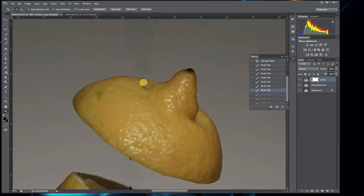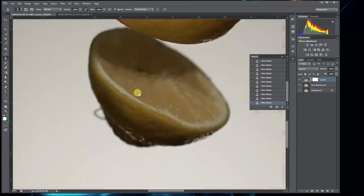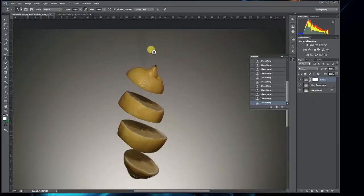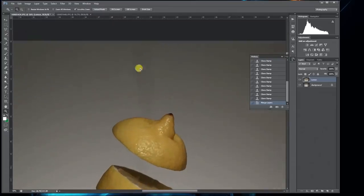Next, you want to clean up all the string that touches the lemon using the clone stamp tool on the left-hand side of the Photoshop toolbar. Use ALT to copy the texture beside the string and clone it over the area you want to clean up. Now you have a clean lemon. To clean up the remaining patches, flatten the background and lemon layers together, then use the patch tool — found on the left toolbar — circle around the area you want to clean up, and you get a clean background.